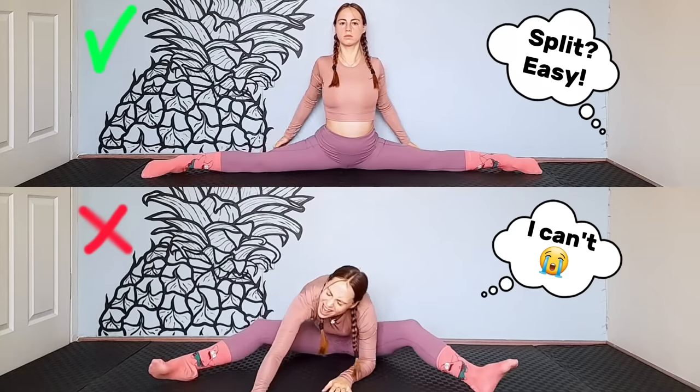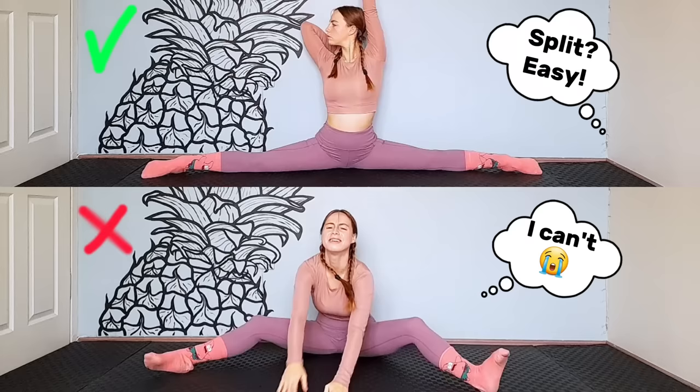Never managed how to do the splits? I understand. Don't cry, this video will help you. Hi guys, I'm Elena Nas and this is one of my first videos. That's funny.